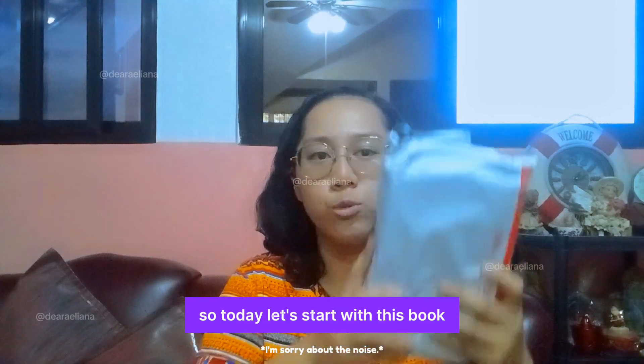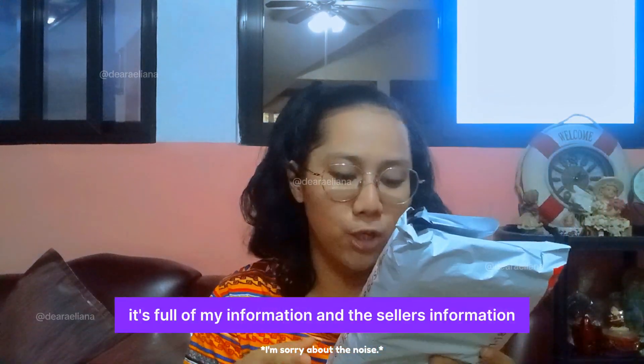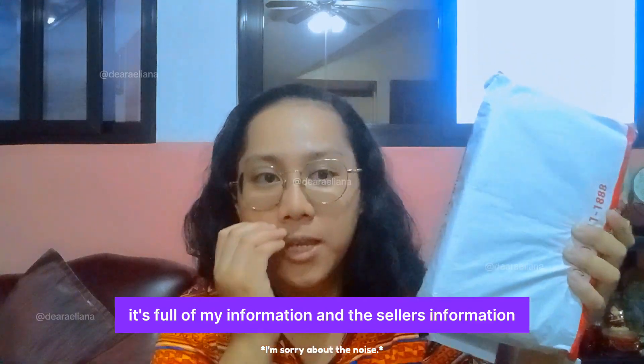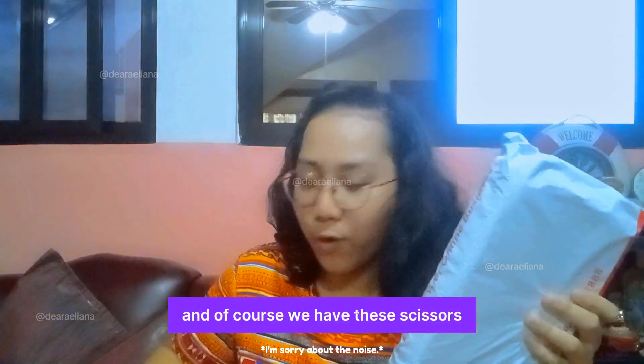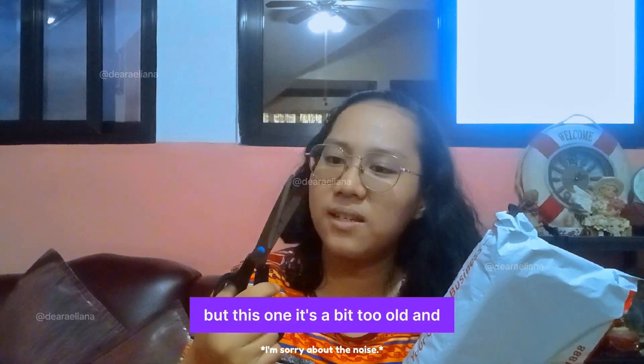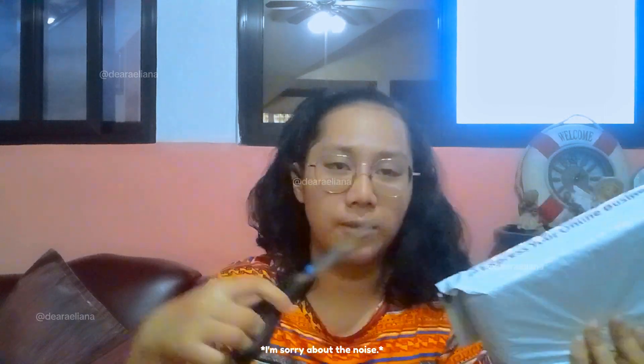So today, let's start with this book. This is the pre-loved one. I can't show you the back since it's full of my information and the seller's information. So this is the pre-loved one and, of course, we have scissors today, but this one is a bit old.